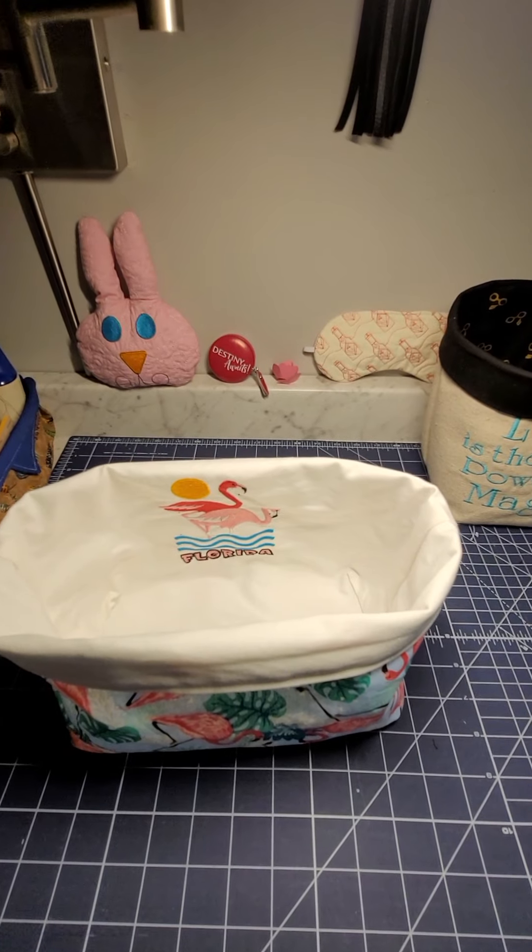I hope you guys enjoyed it — please be not so hard on me, this is my first video. Show me your products, show me those cool bags, and enjoy the rest of your weekend!